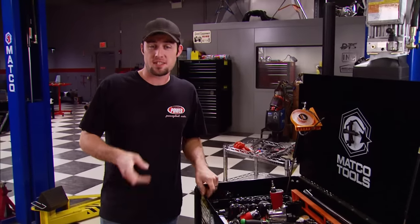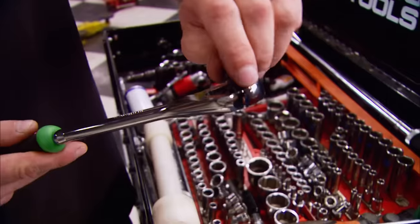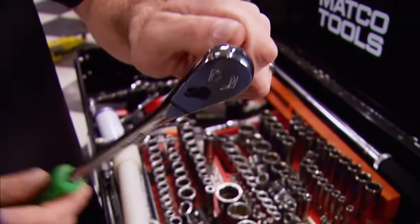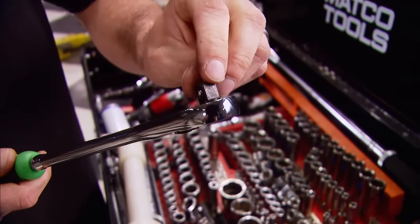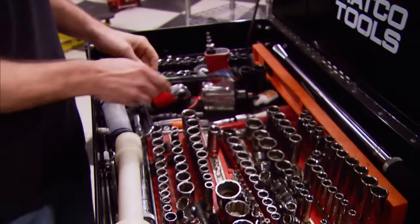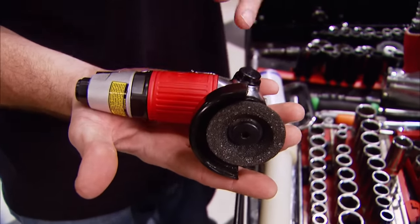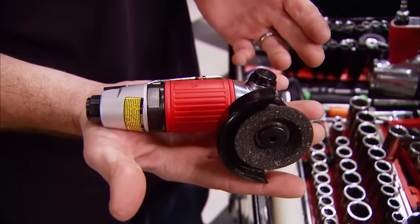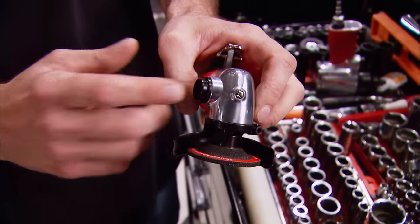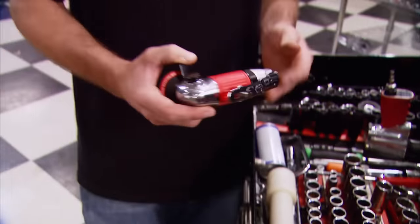If you've got work to do in tight places, Matco Tools has the answer. Check out their new Slimline 88-tooth ratchet — the high number of teeth allows for shorter ratchet throws while allowing maximum rotation on the nut or bolt you're working with. They come in either green or orange handles. Also check out their palm-sized 2-inch mini grinder with a rubber sleeve to reduce vibration and side-exit exhaust for better motor efficiency. Find your local Matco distributor for more information. You know where to find us — right here next week for another episode of Horsepower.